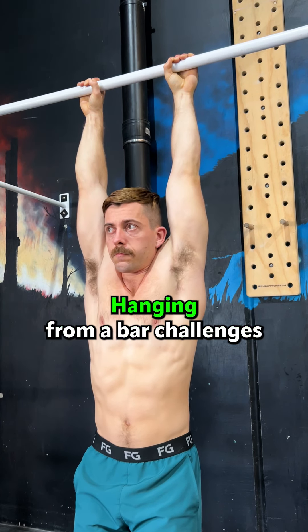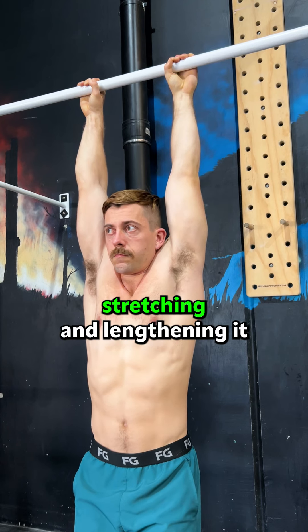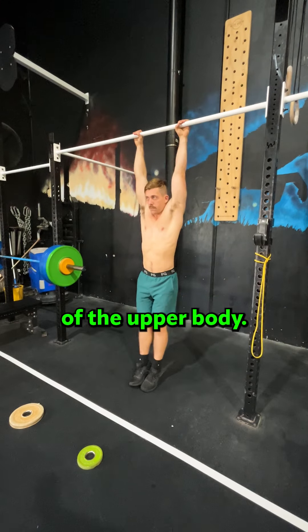Performing three sets of 30 seconds three times a week is going to get you these inherent benefits, and here are some of them. Shoulder decompression: hanging from a bar allows gravity to naturally decompress the joints and tissues of the shoulder.